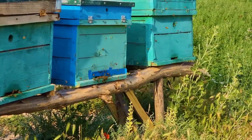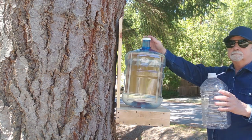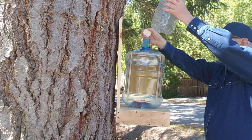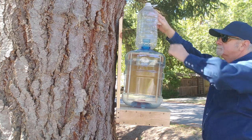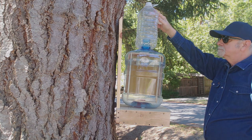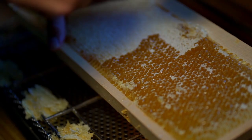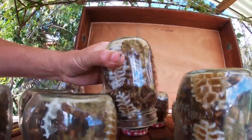A hive stand keeps the hive assembly off the ground to help keep moisture and vermin out and allows airflow beneath the hive. A super is a smaller container that is superimposed or stacked on top of the brood chamber. This is where the bees will store their surplus honey — the honey that you want to harvest. Traditional supers have frames and foundations that are important for traditional honey extraction, but some beekeepers have the bees build and store honeycomb in mason jars.